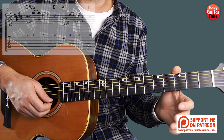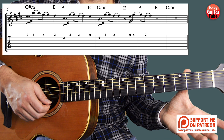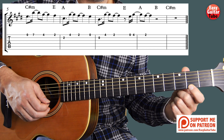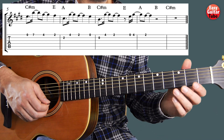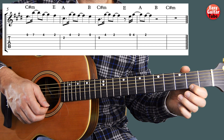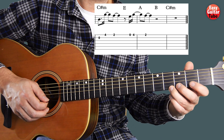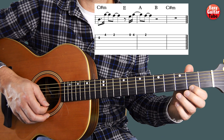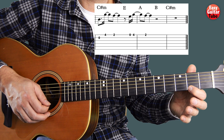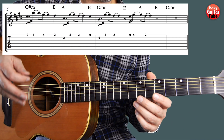When we come to measure 7 it starts the same way as the 3rd one, but instead of playing only the 1st string open when we end, we're going to wait a little longer. This time we play the 1st string open, 4th fret and back to the 2nd. Now I'm going to play measure 7 and 8 — pay attention to the rhythm. I'll play one more time. Now I'm going to play from measure 5 through measures 6, 7 and 8.